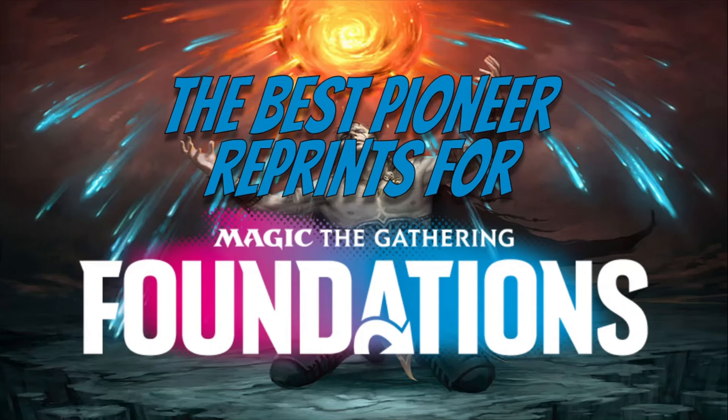Magic Foundations is going to be legal for five years in standard, through 2029. They used to do core sets all the time but they rotated as standard went along — not this one. Five full years legal. What's cool is there's going to be a ton of new cards and a whole bunch of reprints, and I want to talk about a handful of cards that could potentially be in Magic Foundations — perfect for the format, perfect for new players, and beneficial for everyone.